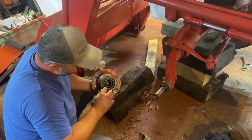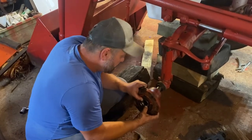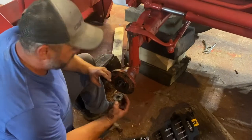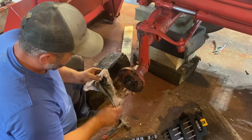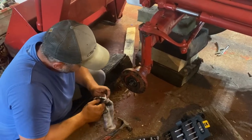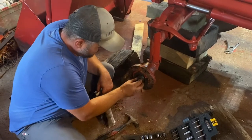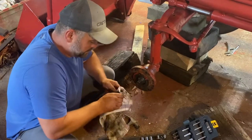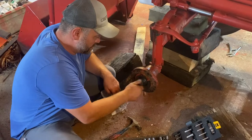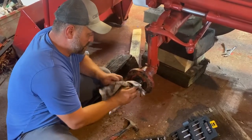Okay, putting the 995 back together. You saw us putting in the seal, the bearing, and then the bearing in front - this all slides on just like that. Then you have your washer, and of course your nut. That is the front hub assembly on a 995. It's not easy to get parts for these - we got ours from Fort Equipment in Amherst.